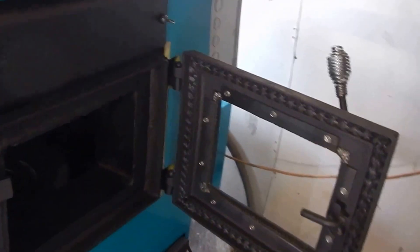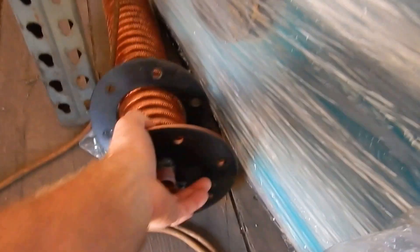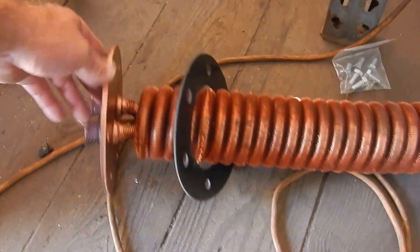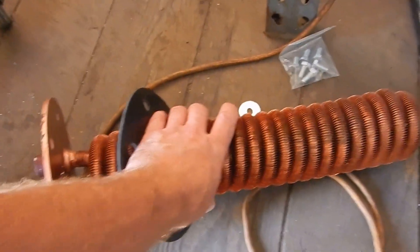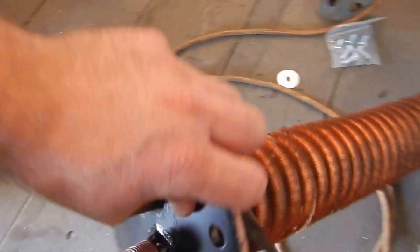All the parts are well-designed. Here's the coil — this copper coil sits in the water to heat your domestic hot water. This is the new bolt-on flange unit with a rubber gasket. And of course there's the exhaust connection — very universal.